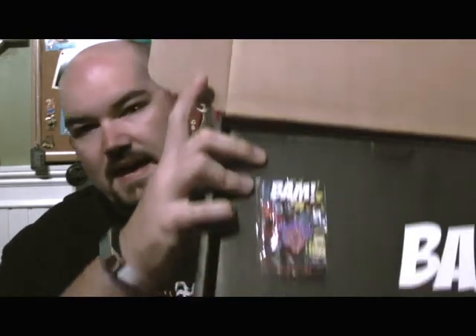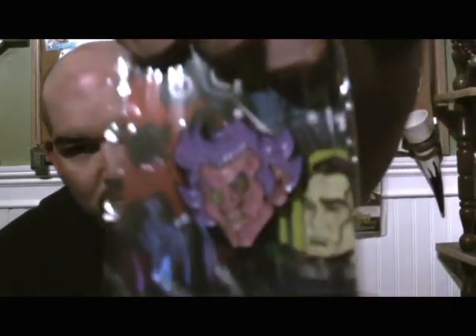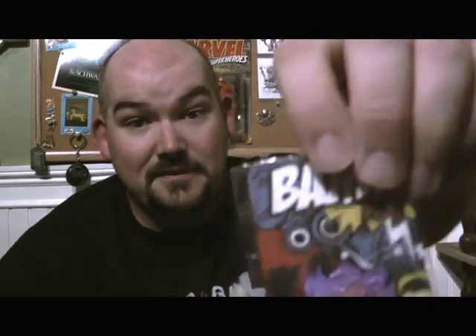When you open up the BAM box, the first thing other than the cards you get is the pin. My pin is from Ace Ventura. I saw somebody else have a Cable Guy pin, so apparently they went with Jim Carrey-themed pins this time. I'd like to see if there are any other pins. I actually really like this pin — it's just Ace Ventura being real crazy looking. I like this better than the Cable Guy pin; I did not like the Cable Guy pin.